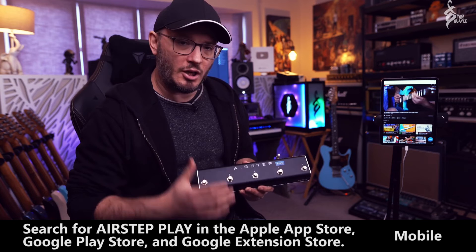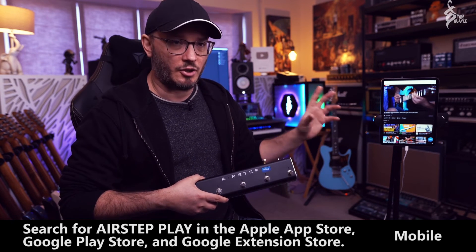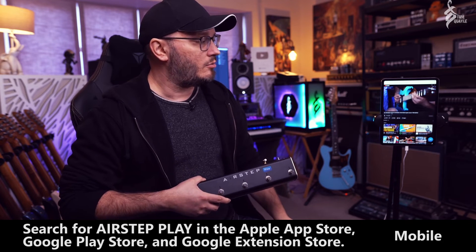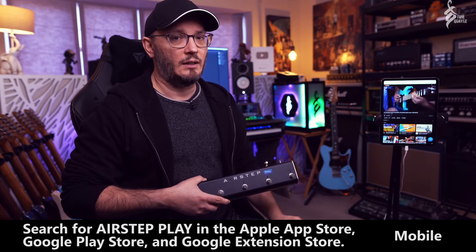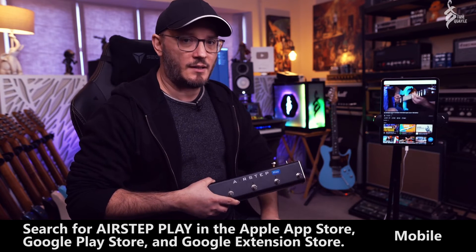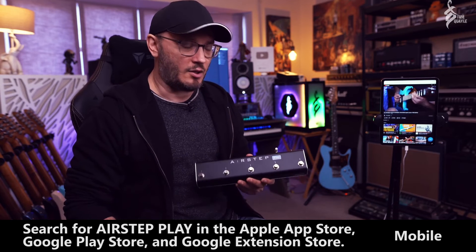The idea is that you connect the AirStep Play via Bluetooth — there's a really easy way to do that, which I'll show you in a second — and that enables you to control all the videos from your feet. There's a lot of functionality in there as well, more than I've seen with quite a few other similar devices, which is cool. And the form factor is very nice; it's not heavy at all.